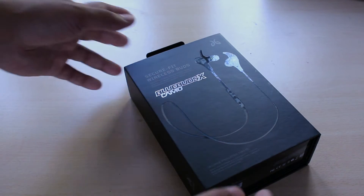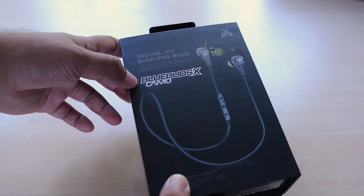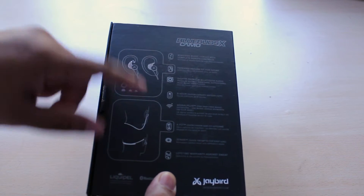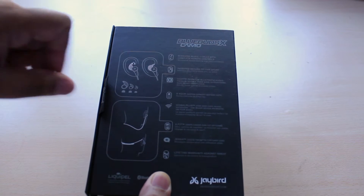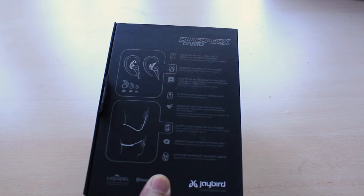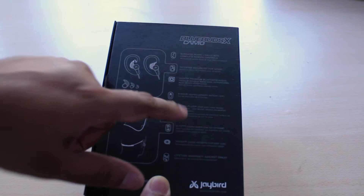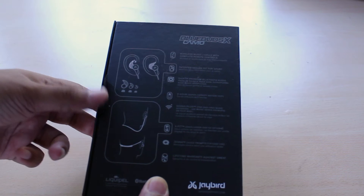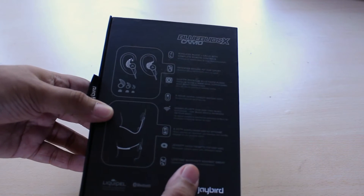The box itself is the usual deal with a picture of the Blue Buds X at the front and a quick list of features at the back. Apparently the secure fit is a patented thing by Jaybird. Apart from that you have information about the 8-hour battery, Signal+ for skip-free music outdoors, and a couple other things like X Fit and a lifetime warranty against sweat.